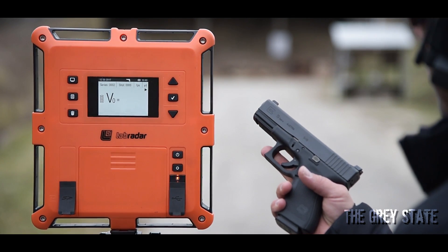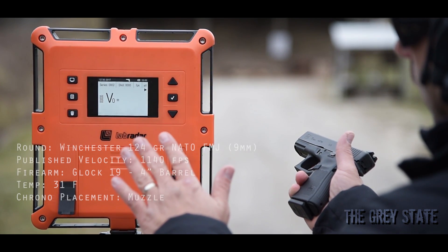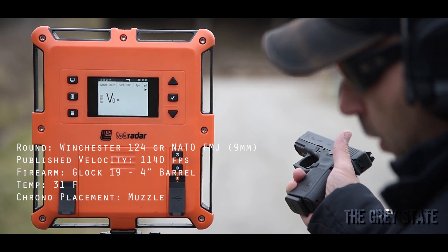Next up we've got a bone stock Glock 19, 10 shots. This is the 124 grain NATO Winchester. Here we go, 10 shots.